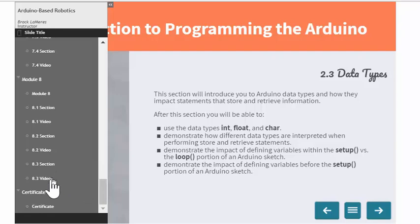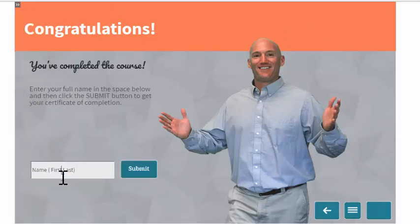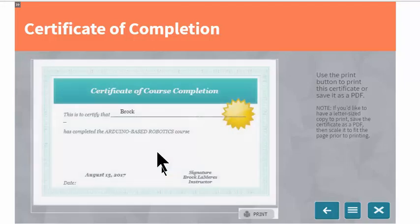When you complete the course, there's a certificate you can print for yourself. You type your name and hit Submit, and it will create a certificate showing that you've completed the course.